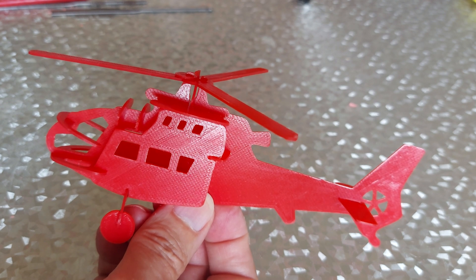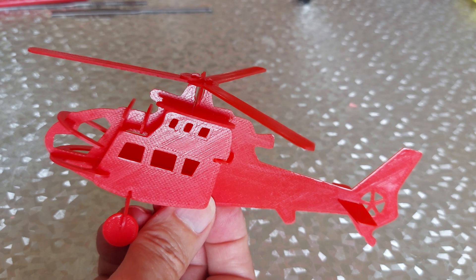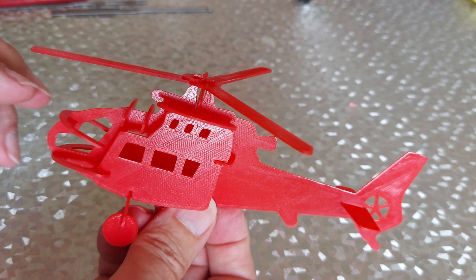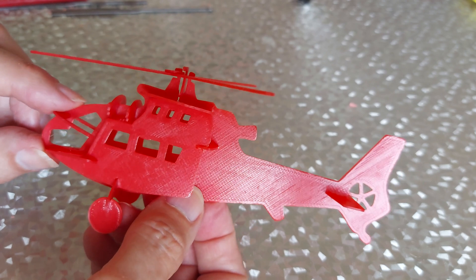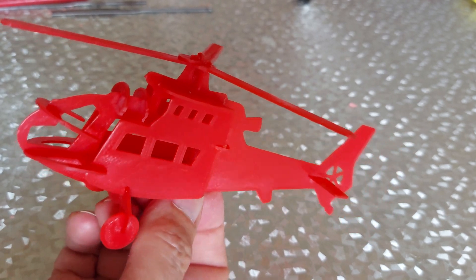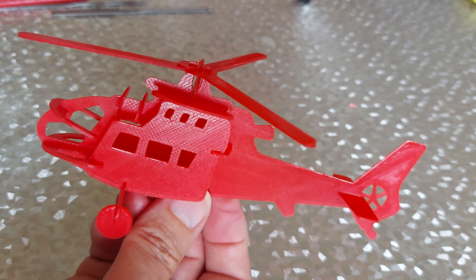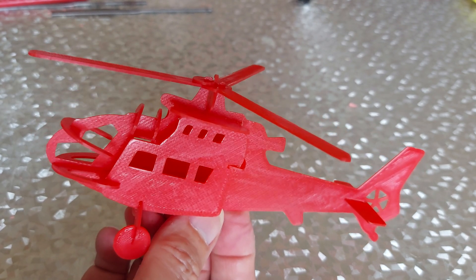I printed it 1.2 millimetres thick. If I had just printed it 1 millimetre thick, that would have been that little bit thinner and they probably would have slotted in okay. But there we go — a 3D printed slot-together helicopter.